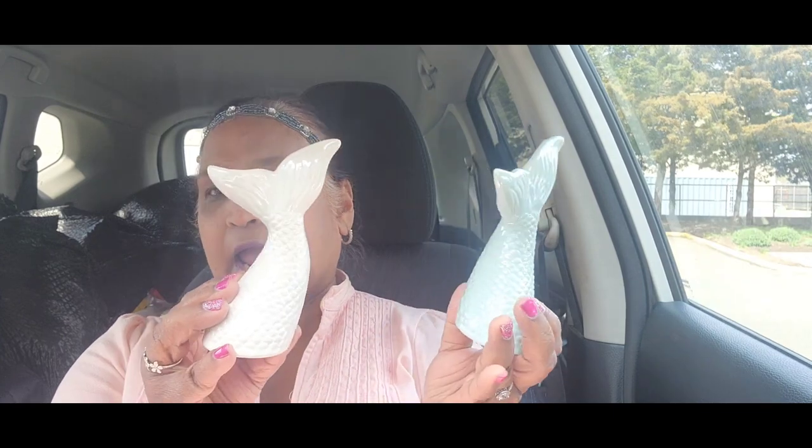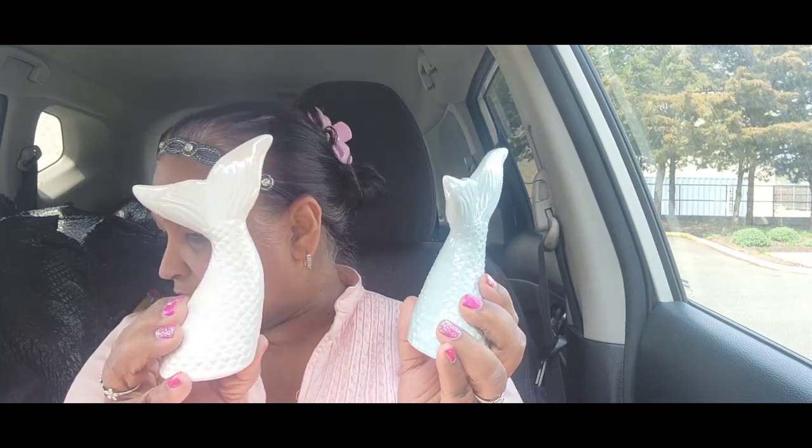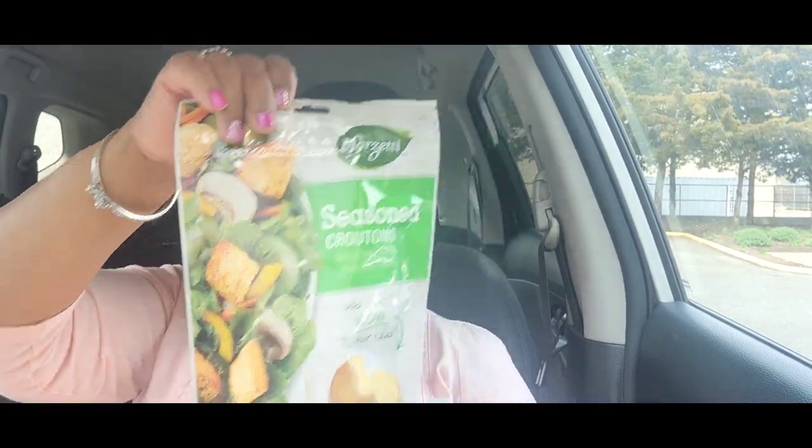I got the white one and the pink one, but when I opened my car door the pink one fell on the floor and got broken, so I just have these two. Then I also picked up Mazzetti seasoned croutons — bursting with baked-in flavors, five-ounce package.